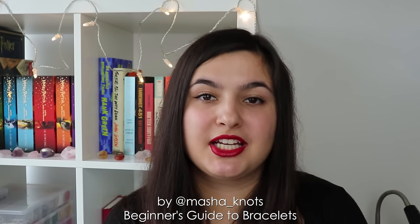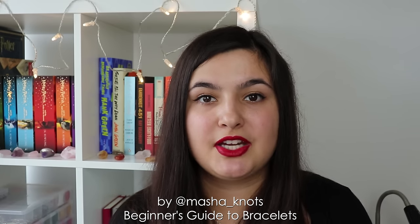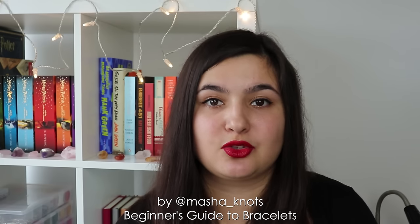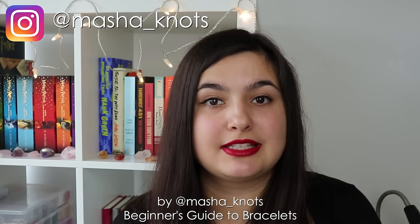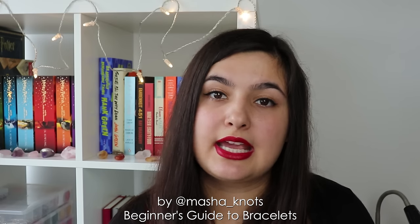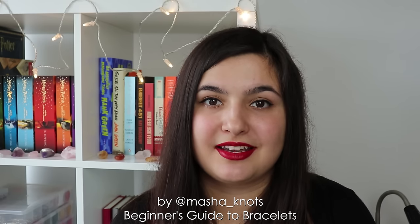Thank you very much for watching and I really hope you enjoyed today's video. If you ever make anything based on any of my videos, I always love to see your creations on Instagram — just don't forget to tag me in the post so I can see it. I post videos every Wednesday and Sunday, and I will see you on Sunday. Bye!